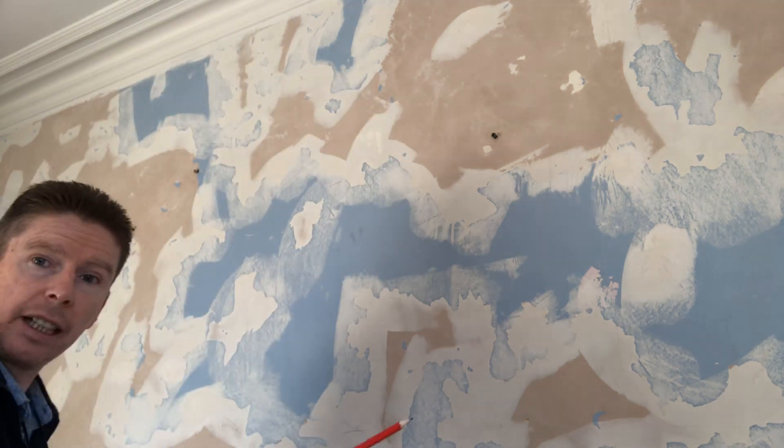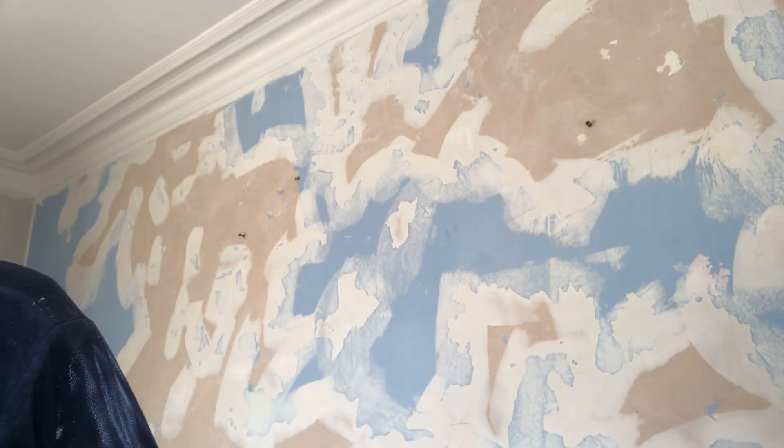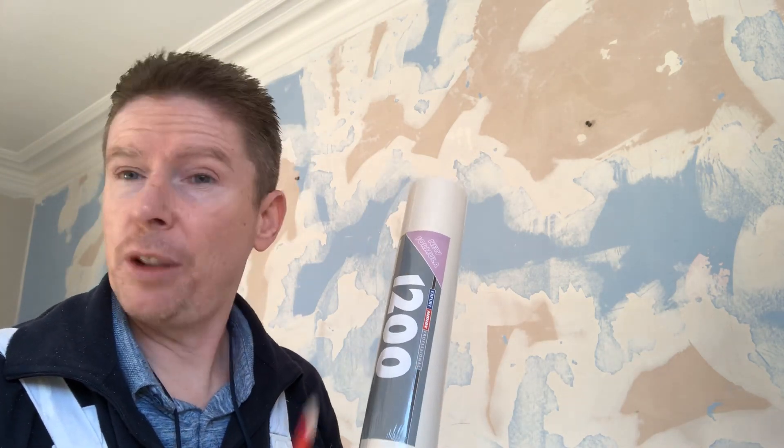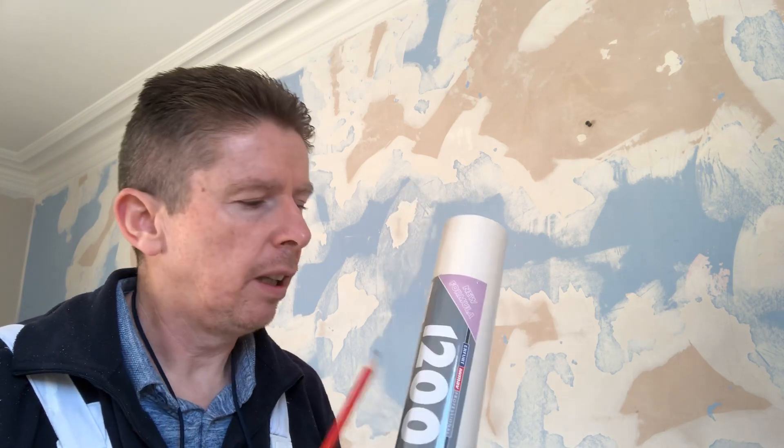So the first thing I'm going to show you is how to measure up the sheets, and I'll do another video on actually hanging the laying paper. I'll try and keep it as simple as possible. It's only a feature wall here. I'm using 1200 grade paper. For me it's just right — I've always used 1200. I've always found 1000 was too thin. The 1200 is just right for me.